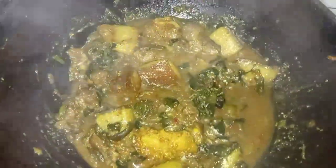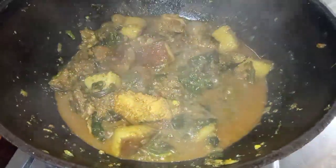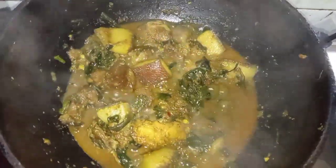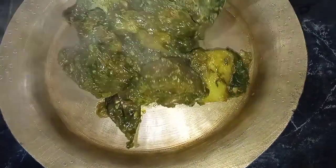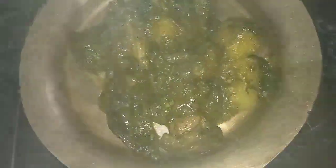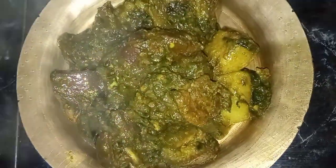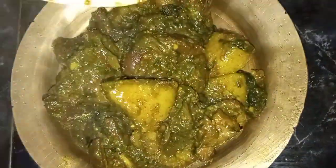There are a lot of soups. The soup is ready to take the soups. The soup is very good. Food is hungry and he is hungry. This soup is very nice. Thank you so much for joining us.